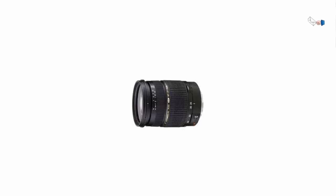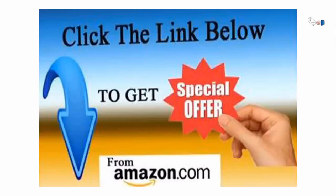But I kept reading glowing reviews about this lens on multiple websites, so I went out and took a look.